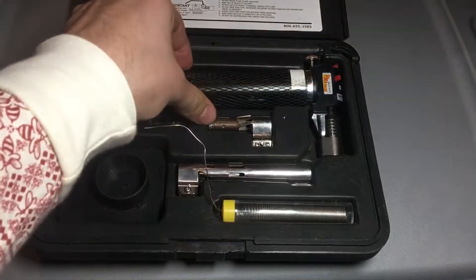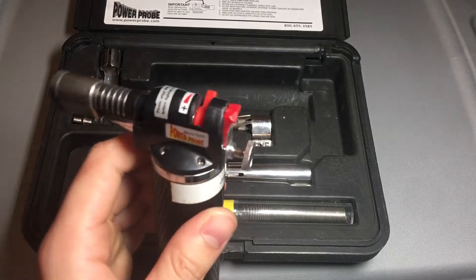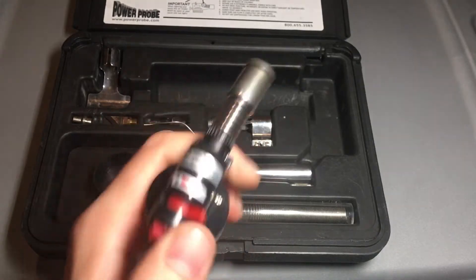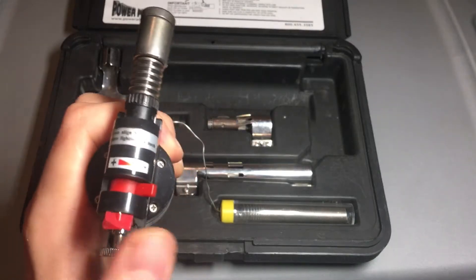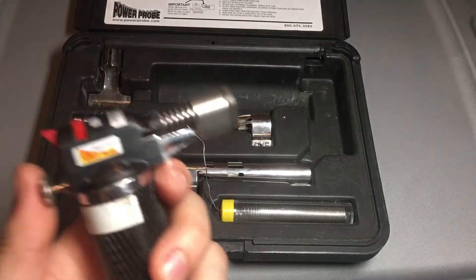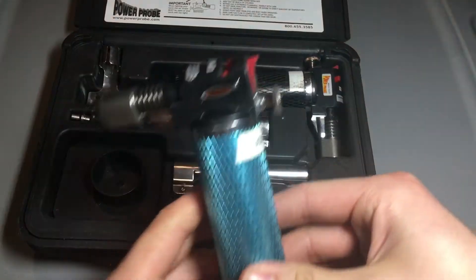I used to use this every day until I made the bad decision of letting one of my co-workers use it. Ever since he gave it back to me, the igniter was messed up. To turn this torch on: there's a lock, there's the gas, and there's the igniter button. You have to unlock it first — when the lock is on you can't push the button. So you unlock it, turn the gas on, and then push the button to light it. But this one's broken, so I went on Amazon and got a replacement.